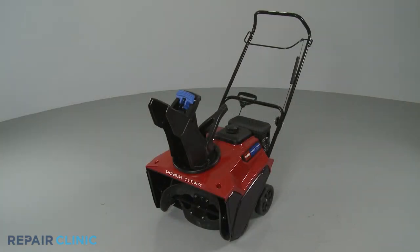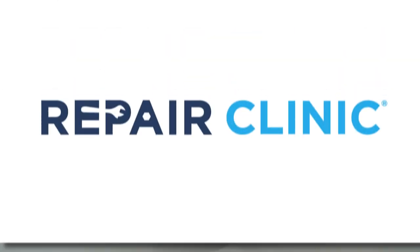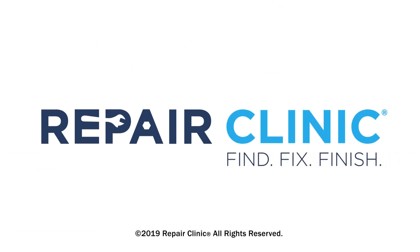Your snowblower should now be ready for use.